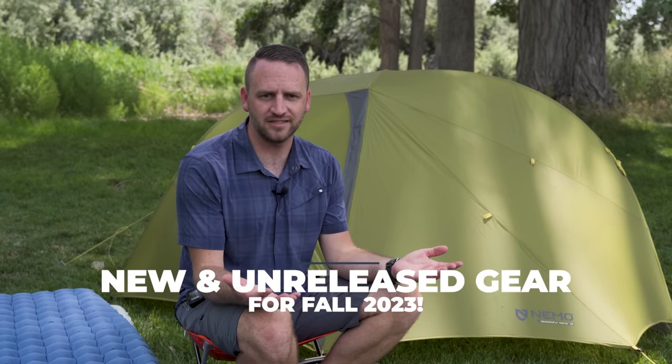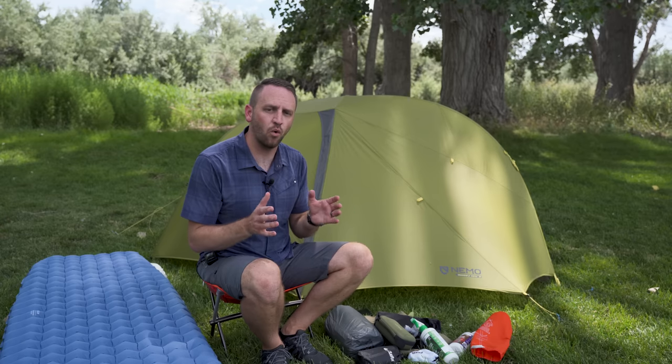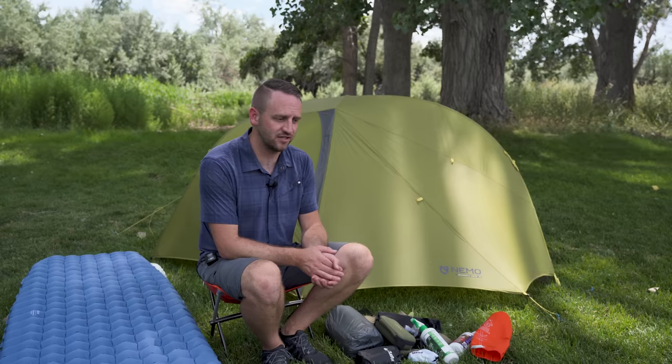Hey everybody, Devin here with Backcountry Exposure. Welcome back to the channel — if you're new here, also welcome. I've got several pieces of gear that I wanted to share with you guys as kind of an overview of what's upcoming on the channel and what I'm testing. I've got a bunch of gear here in front of me — some stuff completely brand new, even unreleased, some new to the market, and some I've just had a lot of requests to check out.